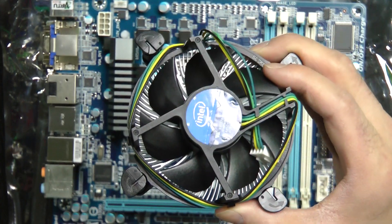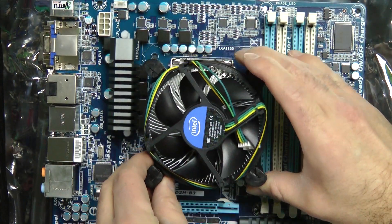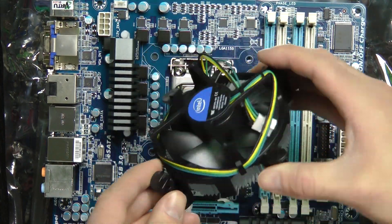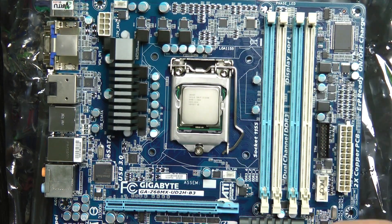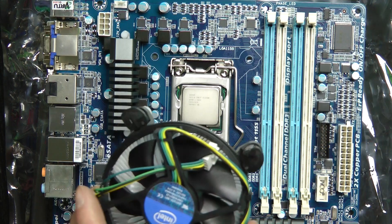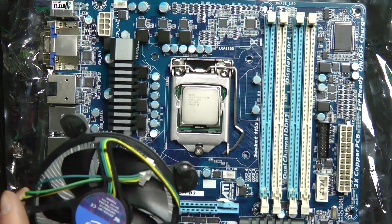This is really easy to put on. You just pretty much lay it in there, push these little knobs down, and it pops right in. Super simple. But we're obviously not taking that route, because this is the one that Intel gave us.